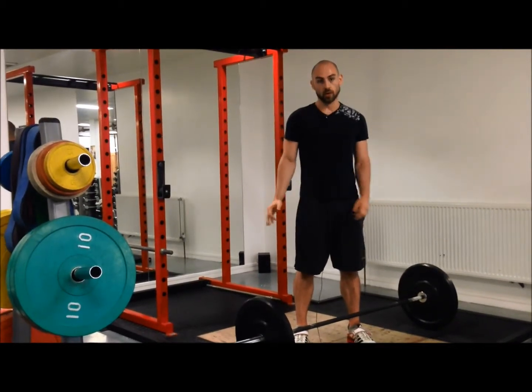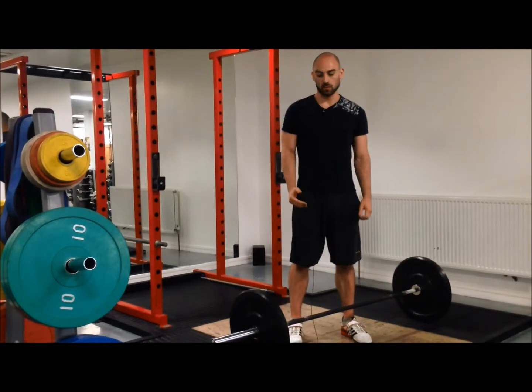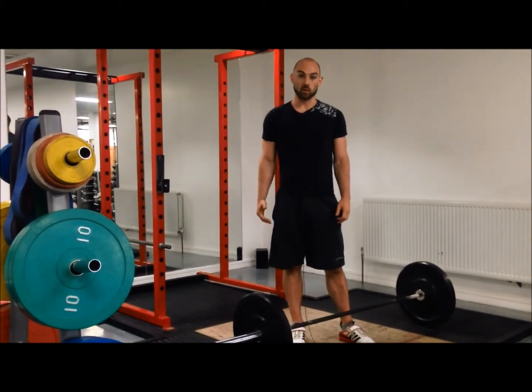And that is the warm-up routine that I recommend. It covers all of the bases — warms up the joints and the movements that you're going to use. From there you just build up through the weights until you get to your first working set.